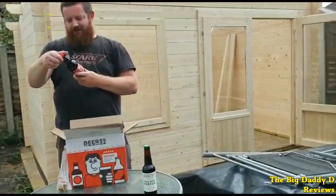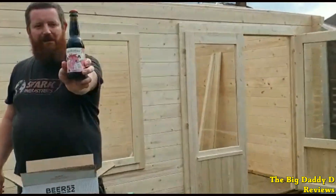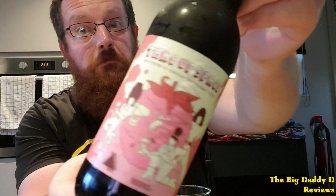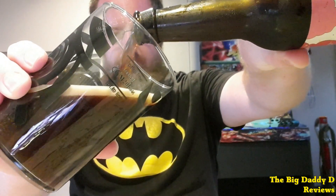Next up from the Queer Brewing Project we have Take Up Space. This is fresh raspberry notes over a touch of vanilla, which results in a beer that would go really well on a spring evening, particularly with a dessert. As good as this is — and I did enjoy it — there is actually another raspberry-based beer in this month's box which I think was even better, but we'll come on to that in a moment.